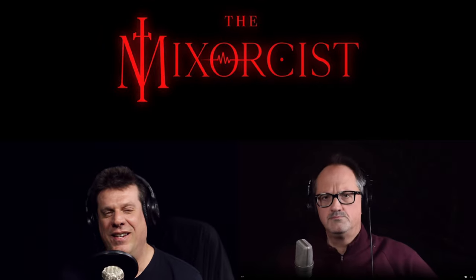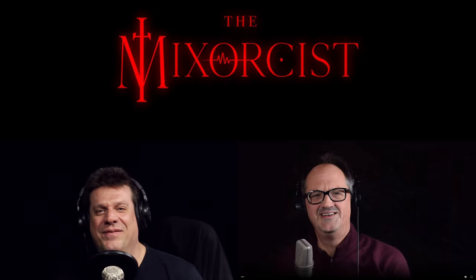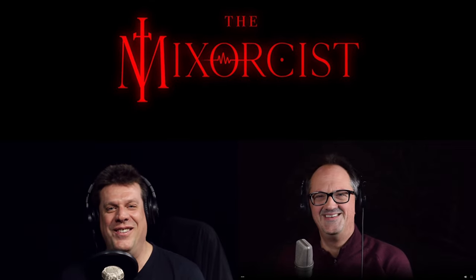UAD Spark — native UAD now finally available in your laptop, workstation, or tablet. Make sure you like and subscribe. Thanks for watching. Hope this was helpful and we will see you next time on the Mixorcist.